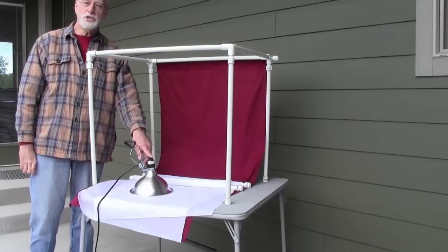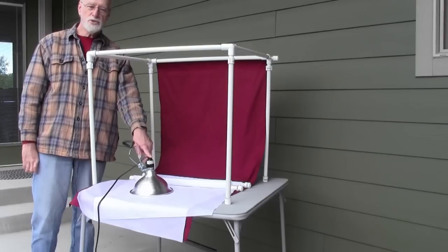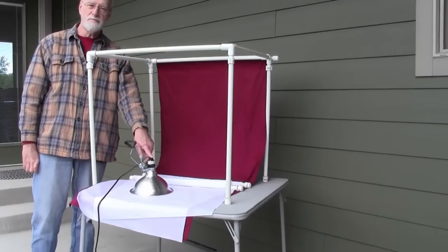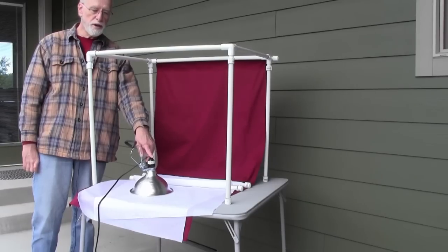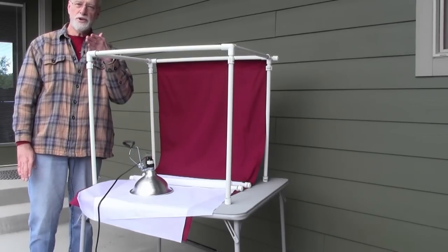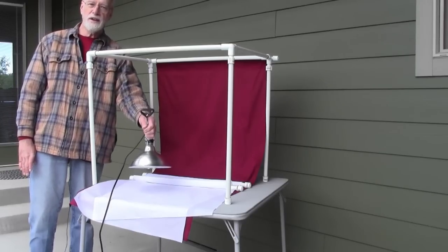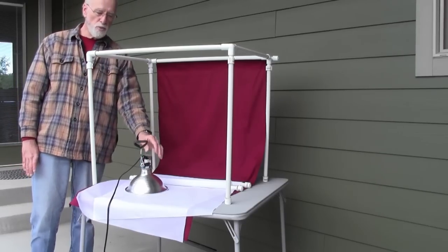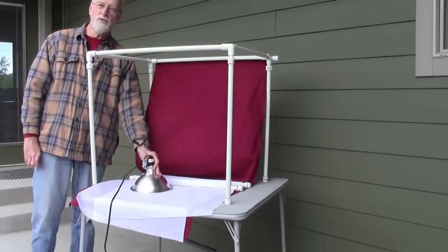One problem I have is I'm using chairs to clamp the lights to, and this just hasn't worked out well. So I'm getting ready to make a couple of concrete can poles — you can find plans on the internet. It's just a paint can or tin can filled with concrete, and then you put in a one-by-two to make your upright, and then you can clamp the lamp onto that. It's much more sturdy, and it works really well because you need that stable base when moving things around.